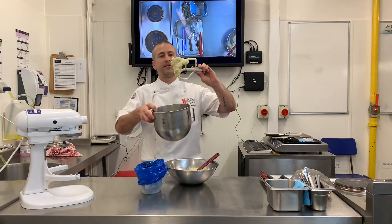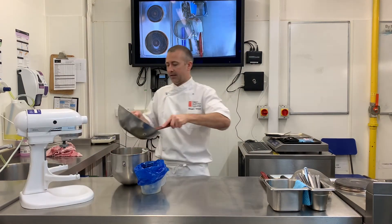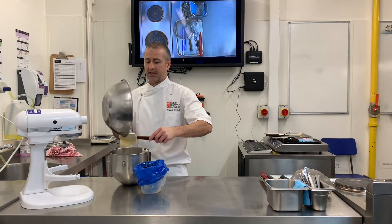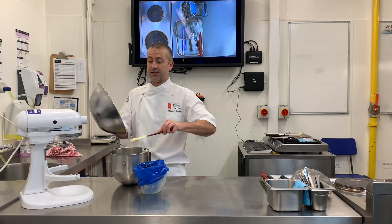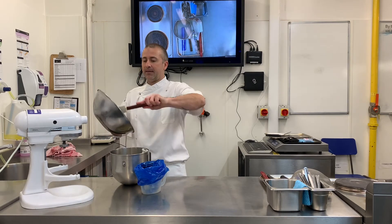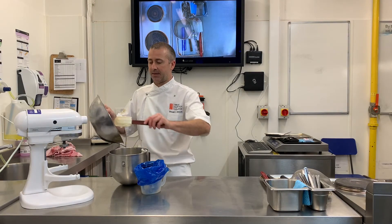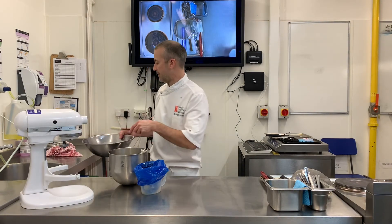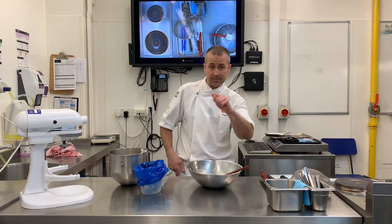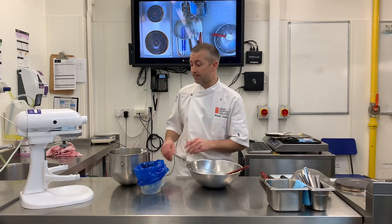It's already starting to look like buttercream. It would be good to pipe if you want to. For this occasion I'm going to use the mousseline in a Swiss roll. But mousseline is quite good if you want to pipe — it could be for a Paris-Brest, for an éclair or something where you're cutting it in half and doing some nice swirl piping, or even if you were doing a chou swan.